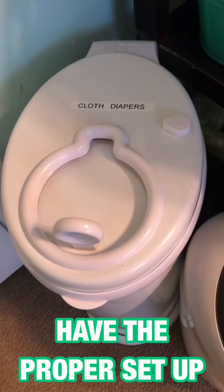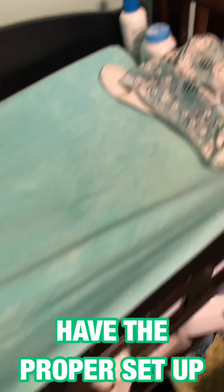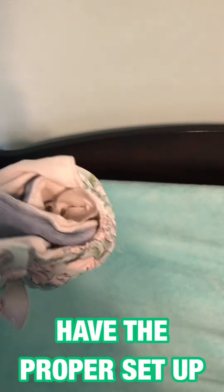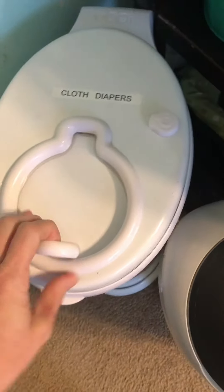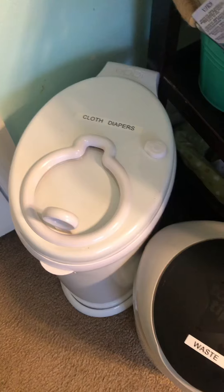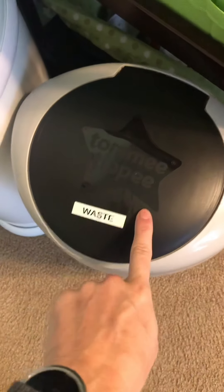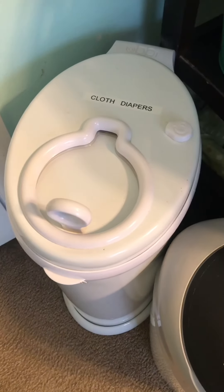Here's my setup changing table. I have two diaper genies, and I labeled them. This one is for trash, and this one is for diapers. I just changed my baby, so here is a dirty cloth diaper. Take the wipe, put it in there — you cannot smell it at all. Take the diaper just as it is. I do not spray them out. I don't wash them in the toilet. I literally just put it in there. If there are big chunks of poop, I will scrape it out with a wipe and put that in the trash one, because that gets emptied at least once a week once it gets full.